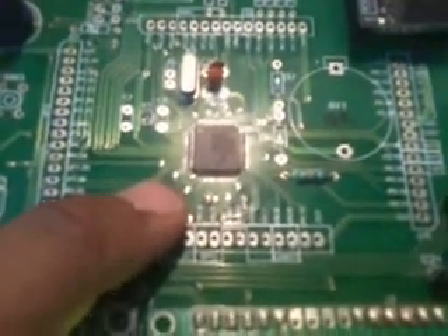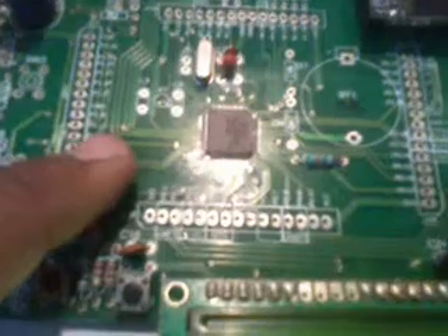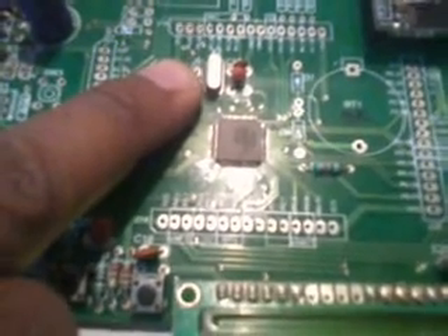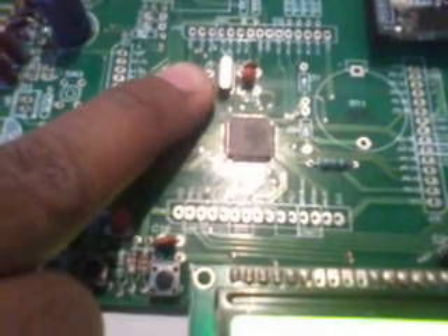The ARM processor is the LPC2148, a 64-pin IC in a QFP package with low power consumption. We used a 12 MHz crystal circuit, which is the heart of the circuit — it generates clock pulses to the internal CPU and runs the program.